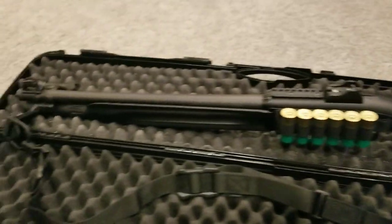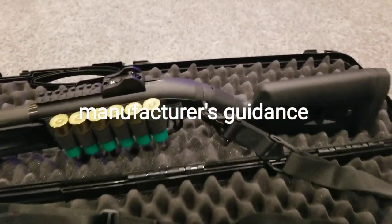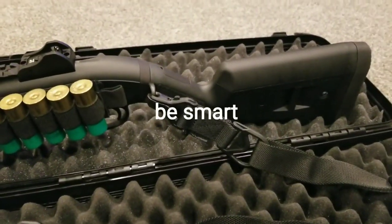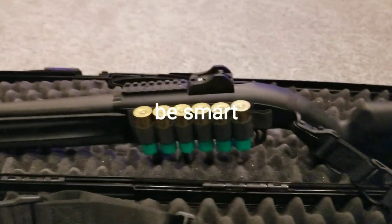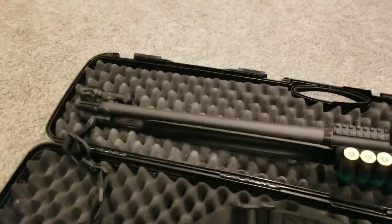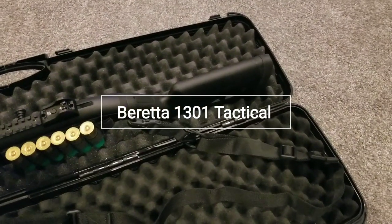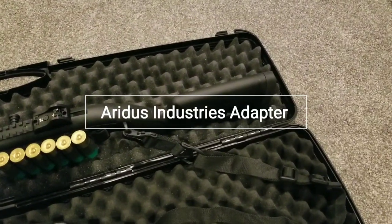Another part of my amateur video for installing the Aridus adapter for a Magpul stock on a Beretta 1301. This is what the end product looks like, and here's some video to show you how I got to this point.